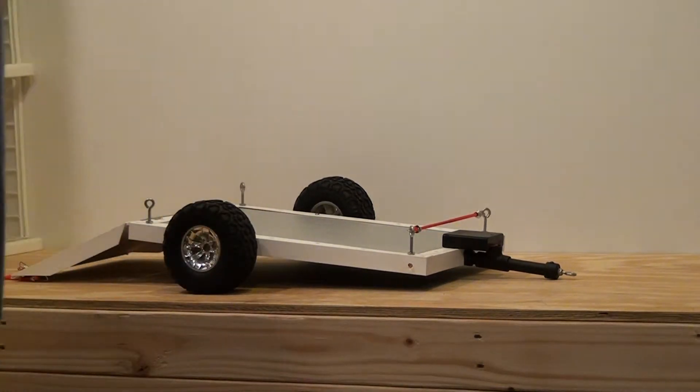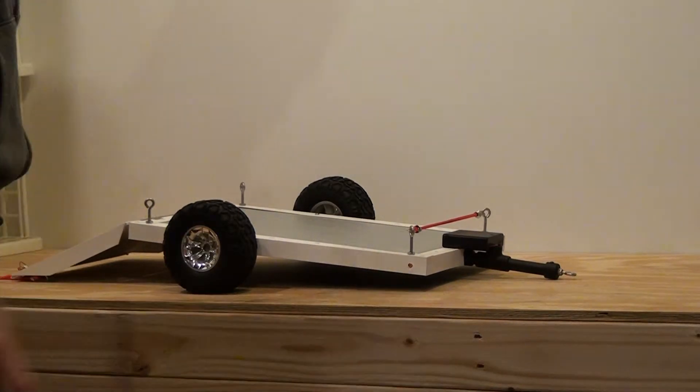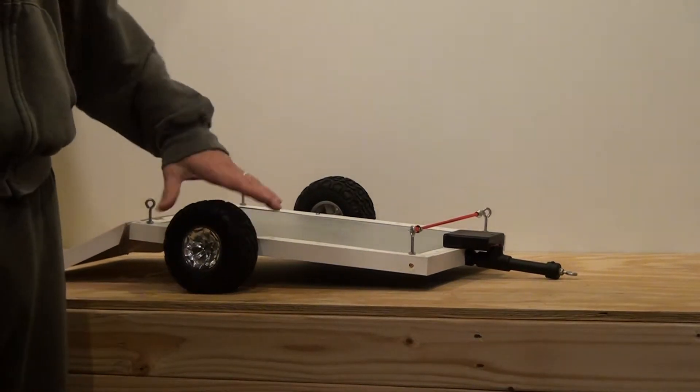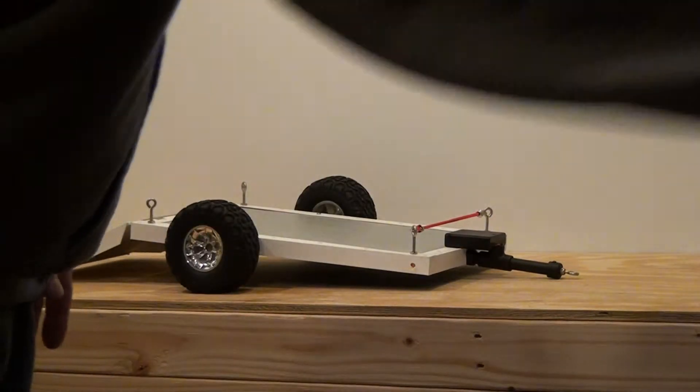It looks really sharp. This is the one big thing — I put nice big, brand new meaty tires on it.